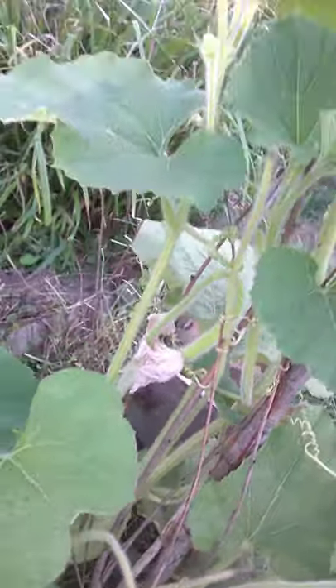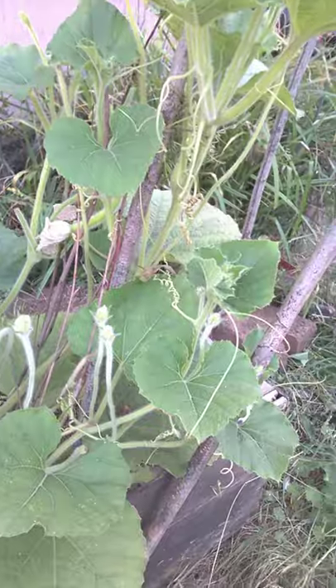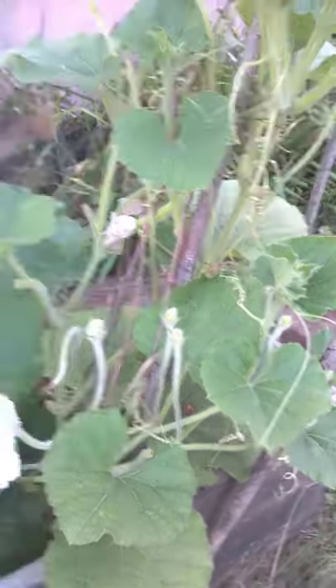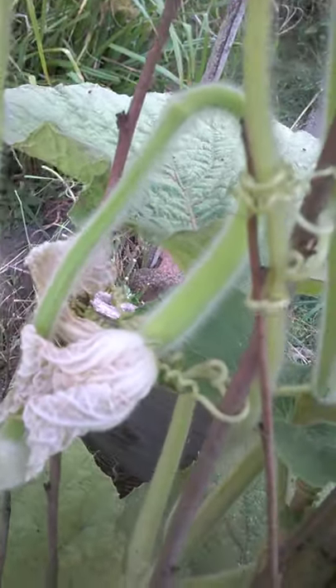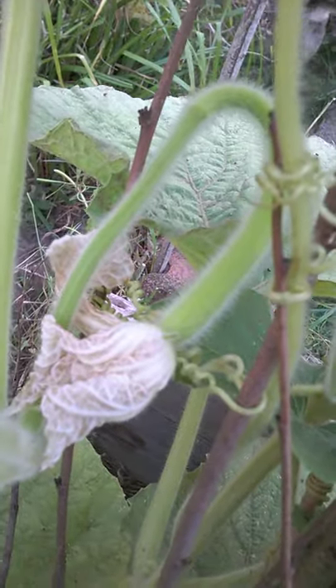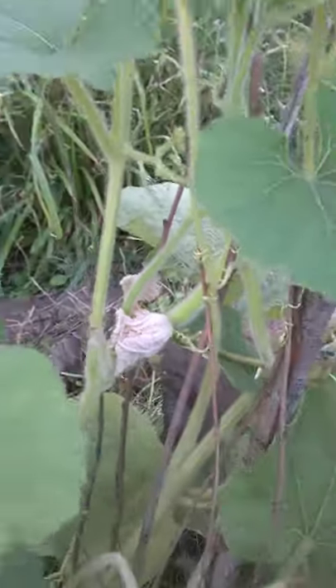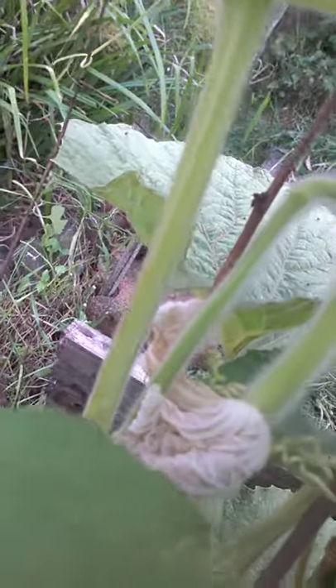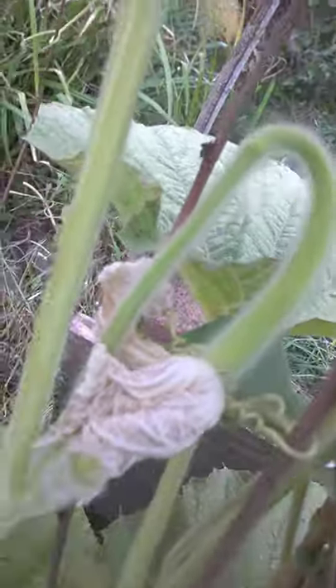Apparently these squash only get about two to three inches thick but they can grow up to a yard long. And here - again it's kind of difficult to see - but that one flowered yesterday I think, and I tried to pollinate it by hand, and I think it's set because it's getting fatter.